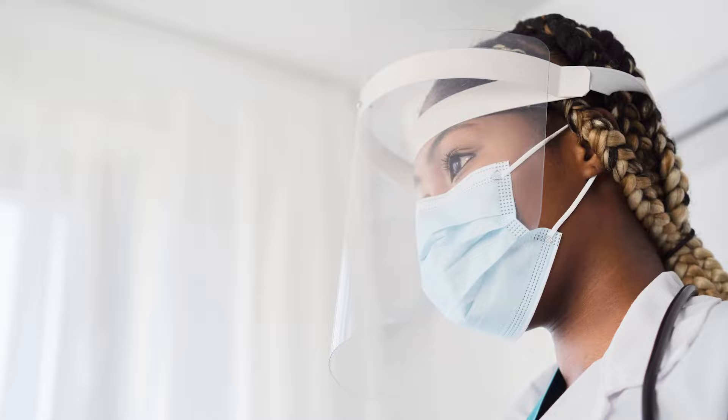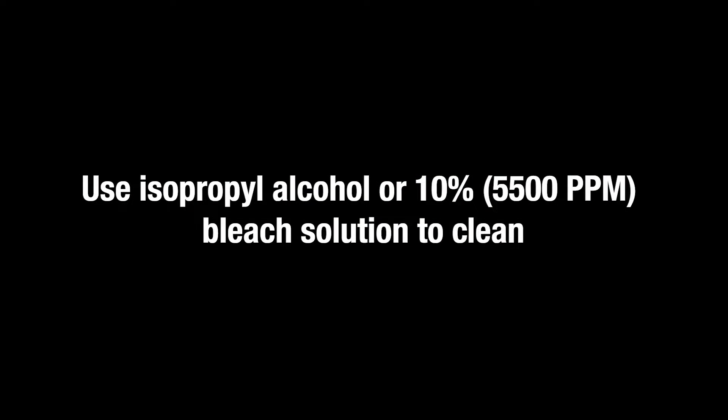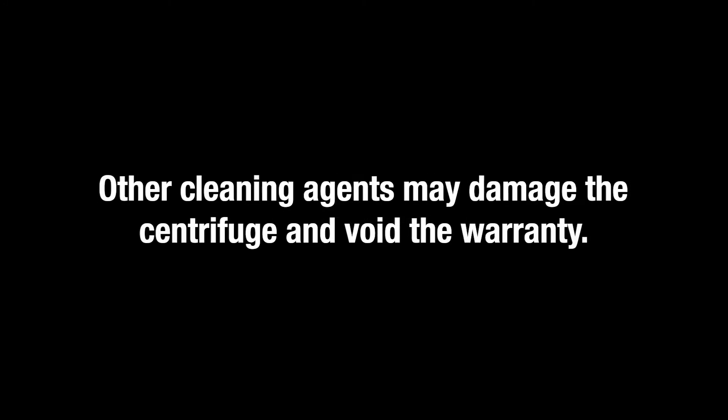Make sure to wear appropriate PPE in accordance with your lab's policies. Use isopropyl alcohol or a 10% 5500 ppm bleach solution to clean. Only the approved isopropyl alcohol or 10% bleach solution should be used.